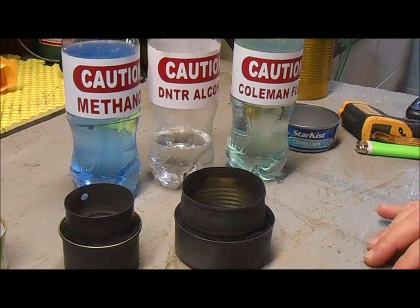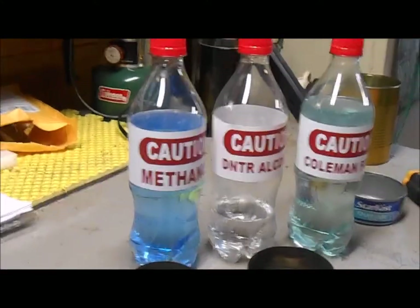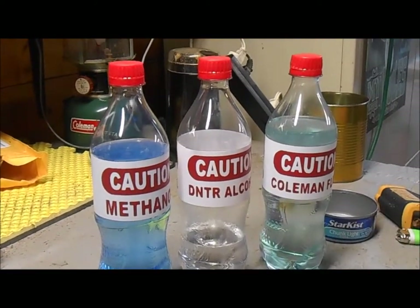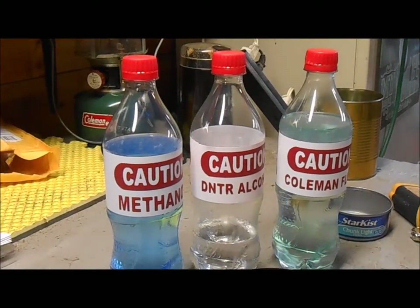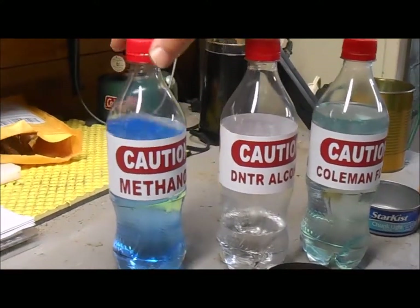That's been asked to me several times. A lot of people use rubbing alcohol — the 91% rubbing alcohol. The 91% tends to work better than the 71%. One of the other popular fuels is methanol.